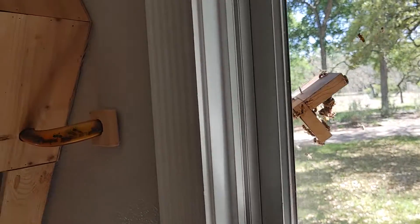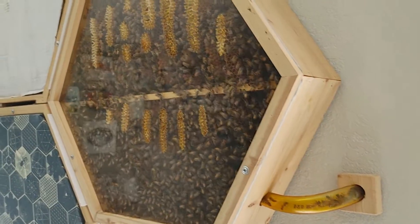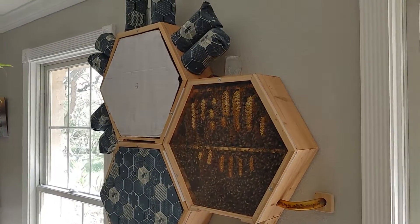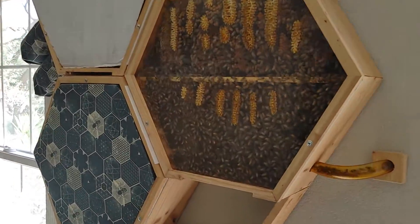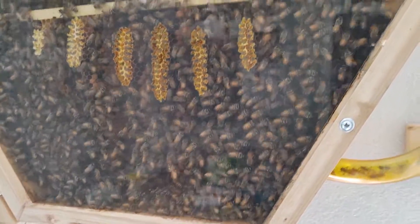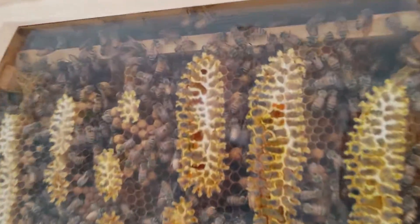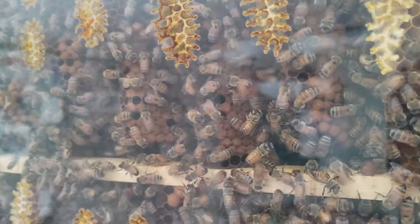This is the entrance to the beehive that I have inside my house. We didn't build this ourselves — we have a friend who built the hive. I did a bunch of modifications, as engineers want to do. This is the second year we've had them.